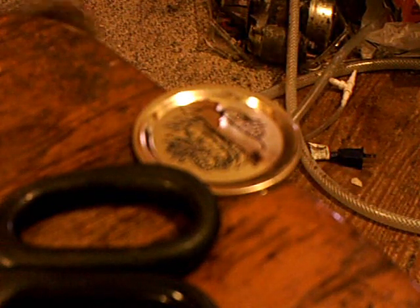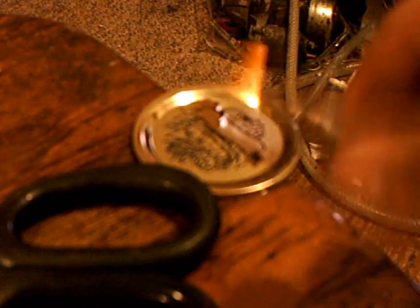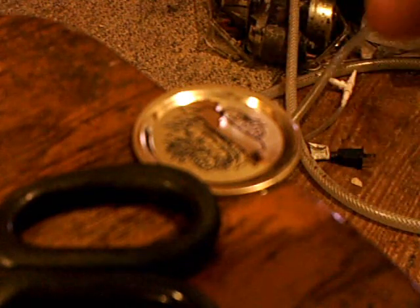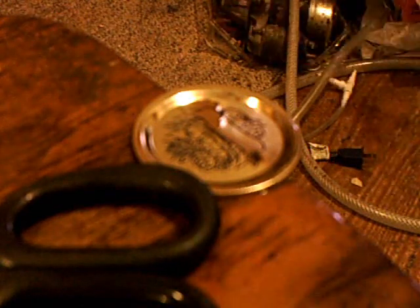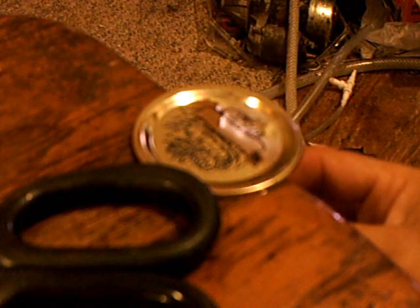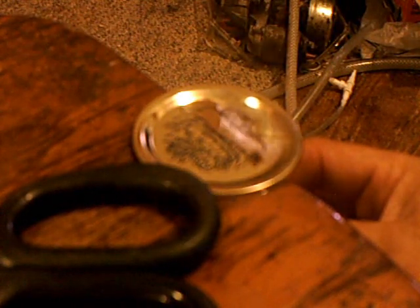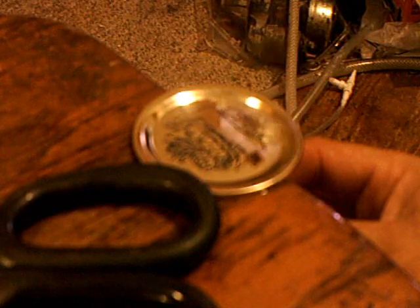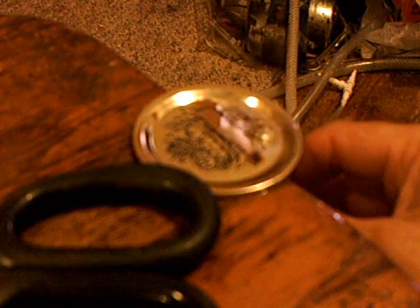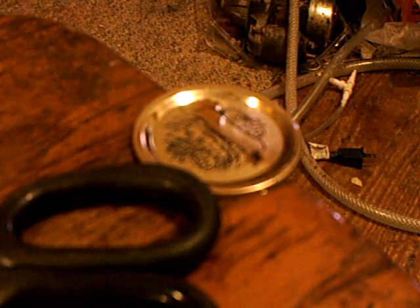You can get the same effect on about an eighth inch of water with a half a liter a minute torch as you can with a one and a half liter a minute torch. The bigger the torch, the quicker it's going to do it. But it just goes to show you how quick HHO boils water — that little tiny flame right here. Just want to share this with you guys.